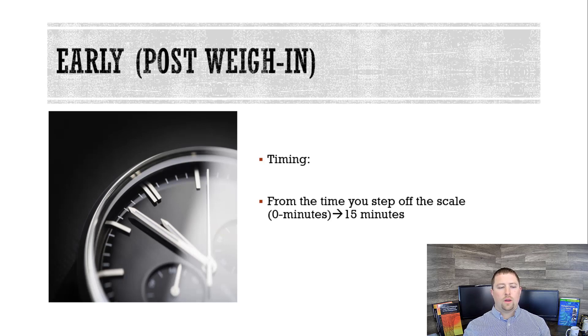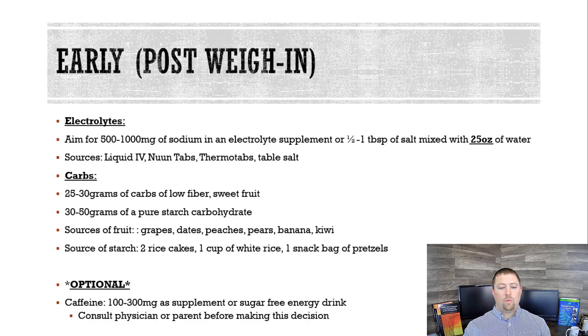As soon as you weigh in — from zero seconds, being as soon as you step off the scale, to 15 minutes — that is the early weigh-in stage. What do I want you to consume in that window? You need two things: electrolytes and carbs. Aim for 500 to 1,000 milligrams of sodium, either in an electrolyte supplement such as Liquid IV, Noontabs, or Thermotabs, or you can just put half a tablespoon of table salt and shoot it down or mix it in with water. However you get it, I want you to get between 500 and 1,000 milligrams of sodium together with about 25 ounces of water.